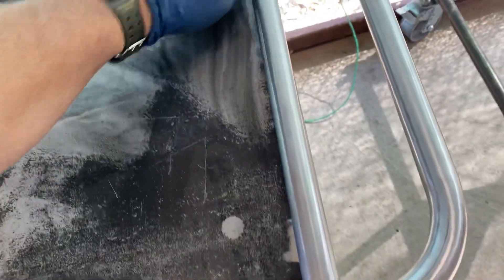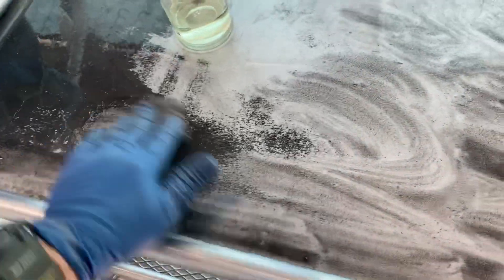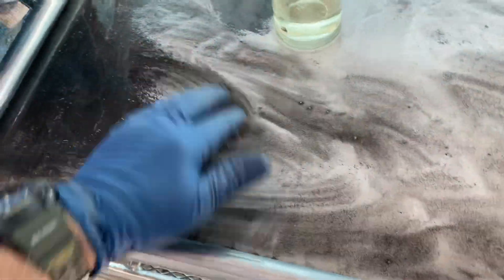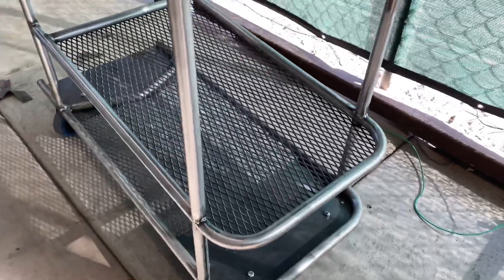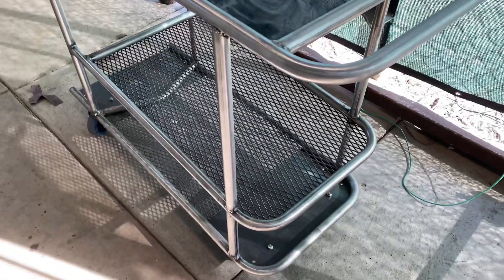That's pretty much the easiest way to get it off. It'll get the rust off, it'll get the mill scale off. I'm going to finish this up — the cart is coming out really nice, it's getting all cleaned up. I'll wipe the whole thing down with the little solution I made, get it cleaned up, and then I'll powder coat it.